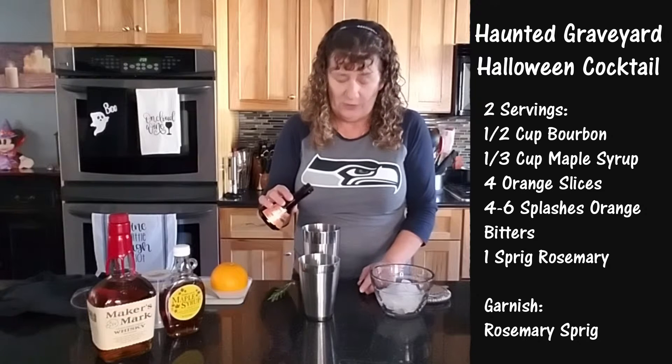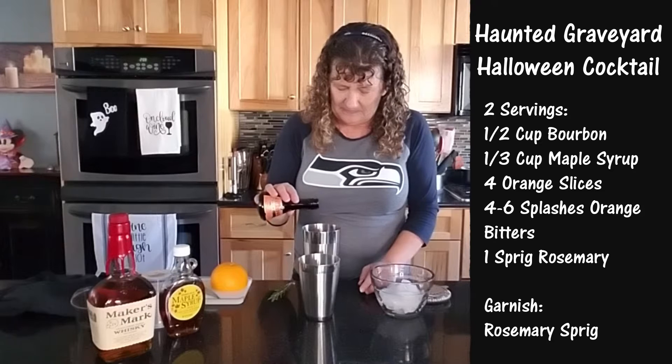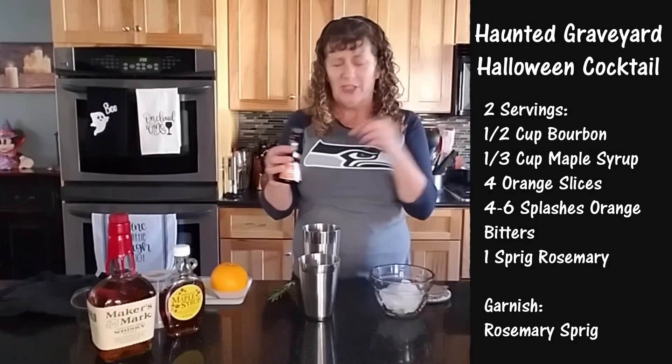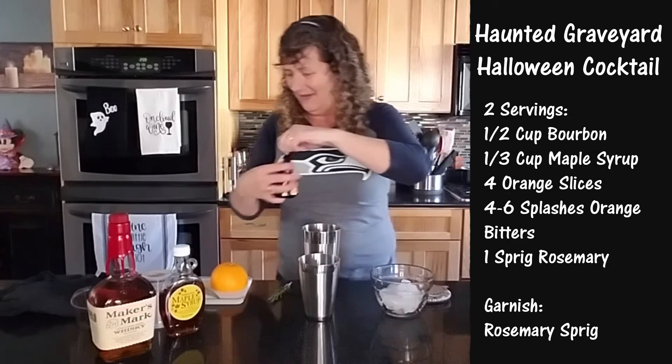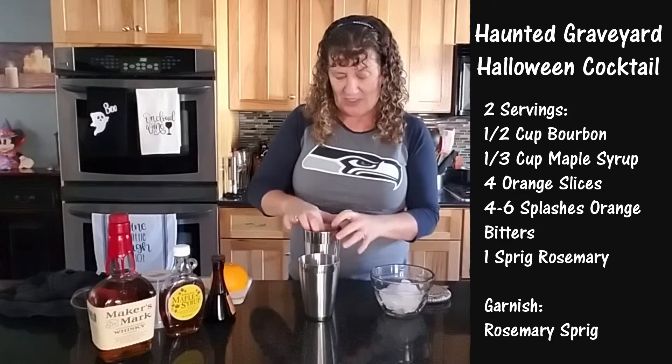That was a really big splash. What is a splash? I don't know. And then add a sprig of rosemary on top.